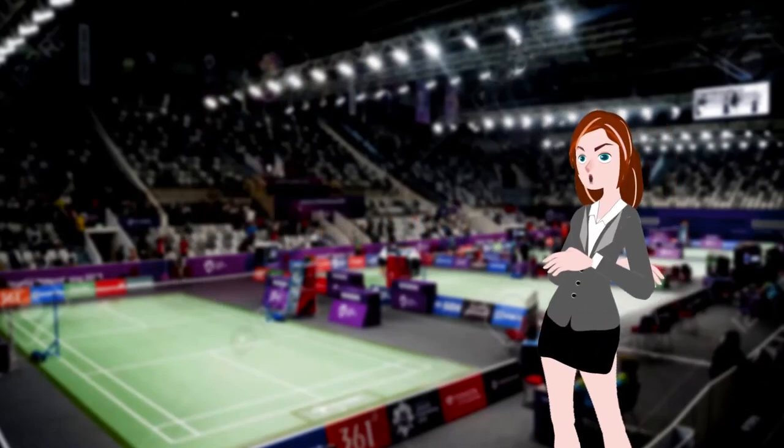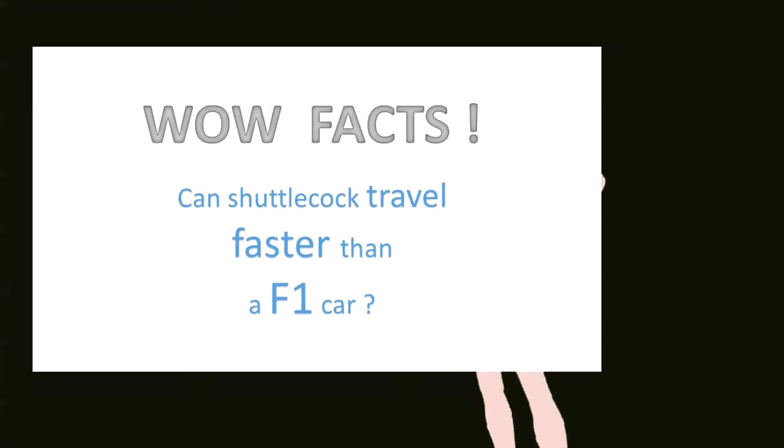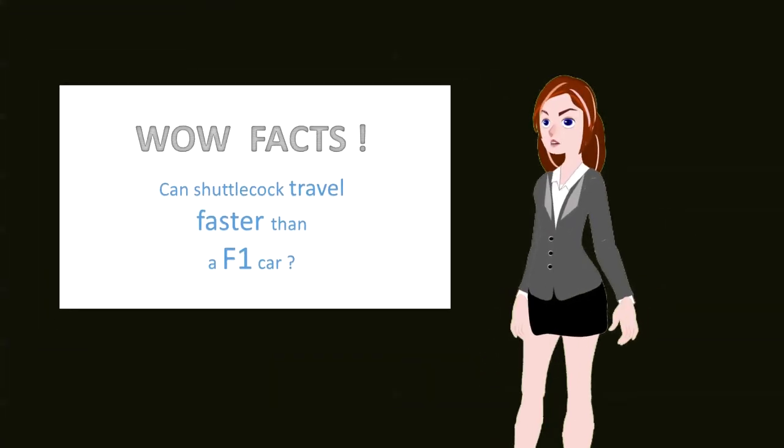That's all for this video on shuttlecock. Hope you have fun watching. But before we go, here is a wow fact: can a shuttlecock travel faster than an F1 car?